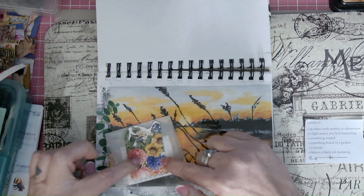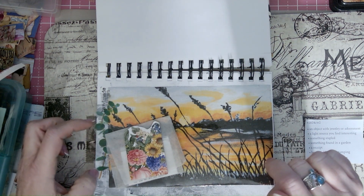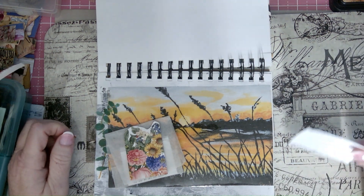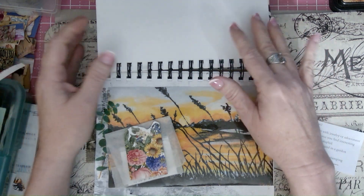Something found in the garden — it's this and this. And then my black stamp — it says 'Handmade with Love,' and I stamped it here and here. And that is my collage challenge for week two.